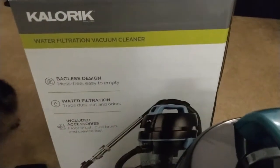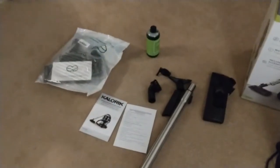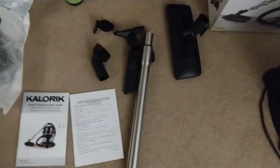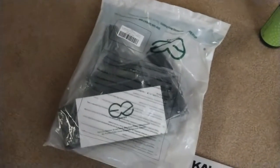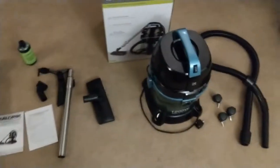Just came in and got the new Caloric water filtration vacuum, which is very similar to a different brand. It came with these items — getting ready to put it together. There's no roller brush on the head, so I ordered one for around less than $30, which is supposed to make it a little bit easier. This one is supposed to be more thorough from reviews because it doesn't have rollers — lots of suction. I also got the fresh air concentrate. Going to put it together and I'll be back.